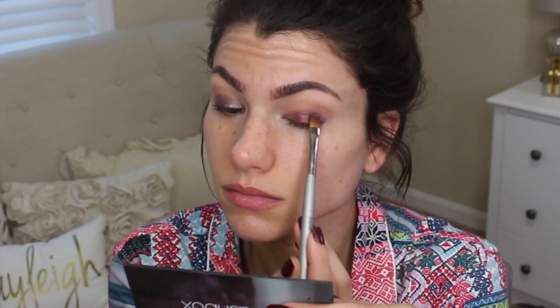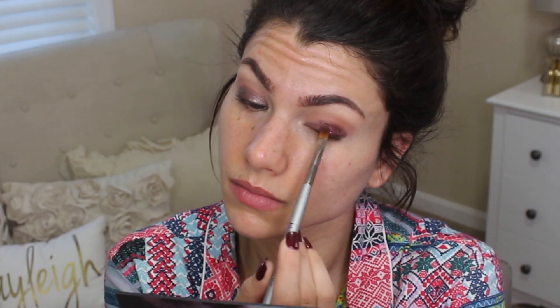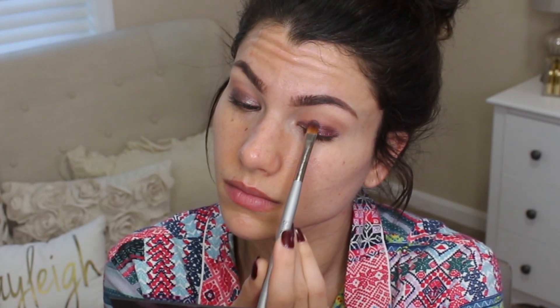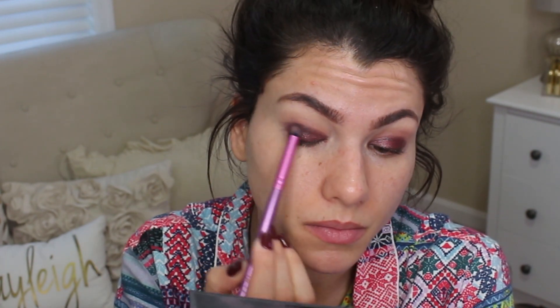Then right over top, we're going in with the ColourPop Super Shock Shadow in Porter. This is red, so that deeper purple is really going to bring the deepness and darkness out of this red shade, but also kind of turn it into a nice cranberry color. So that's perfect for New Year's. Going back into the palette now with a pencil brush, picking up the darker purple.